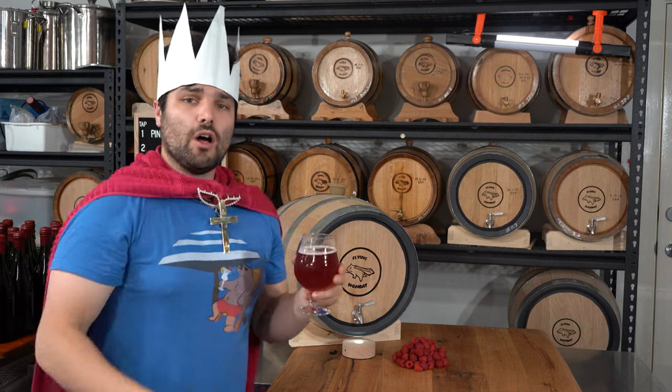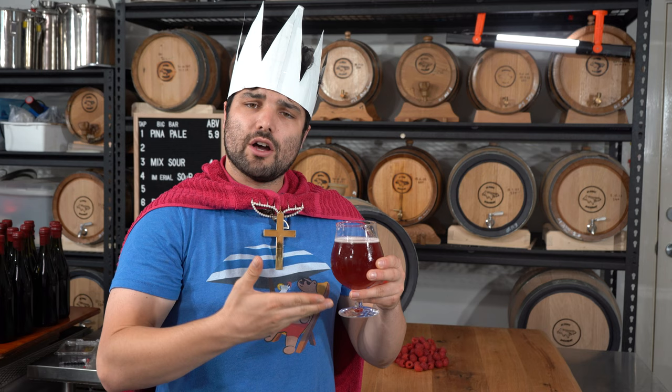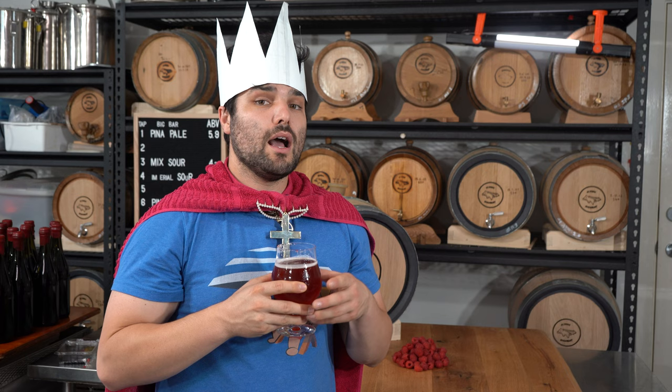Hear ye, hear ye, for the king has arrived and indeed brewed this raspberry sour, and my loyal wombats, he will show you how he brewed it.